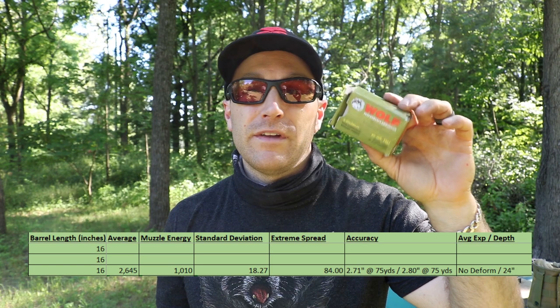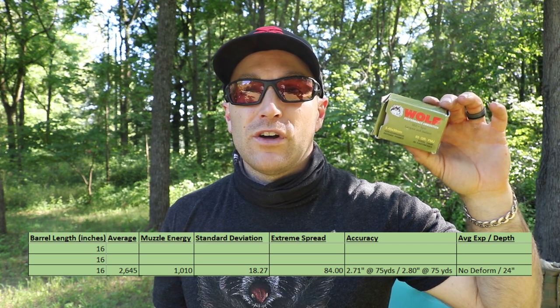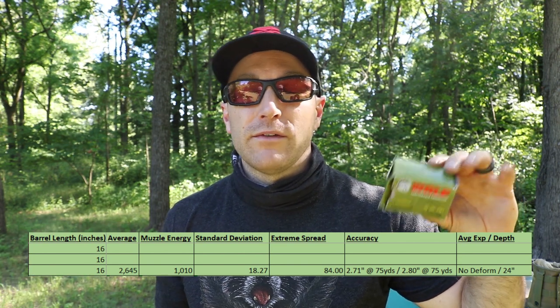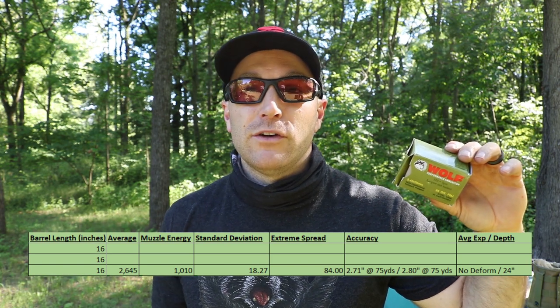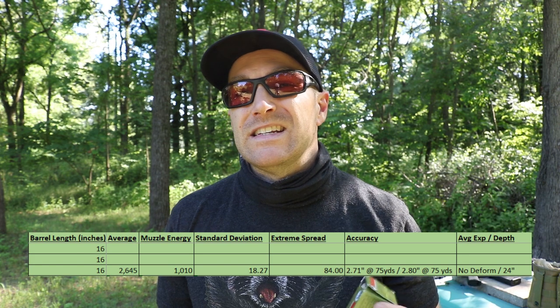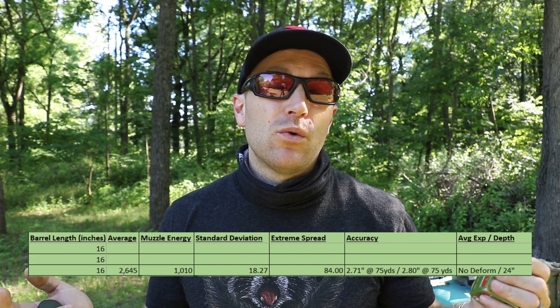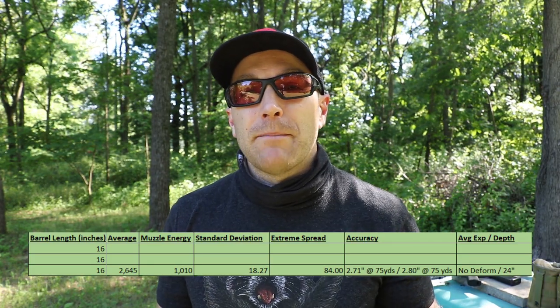I'm not quite sure what to think of this 65-grain heavy ball in 5.45. Velocity numbers were in line with other heavier offerings we've tested. In our clear ballistics gel we had no fragmentation or really any deformation or destruction of the bullet while traveling through the gel — it was essentially a tumbling bullet with lots of penetration. The temporary wound cavity didn't look really impressive, but clear gel and organic gel may show different results.